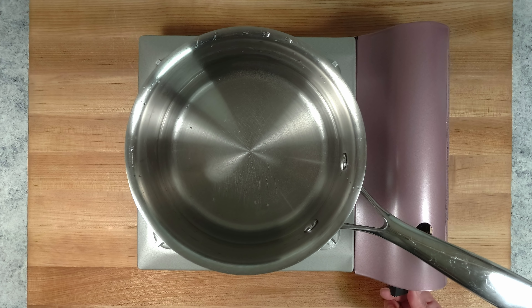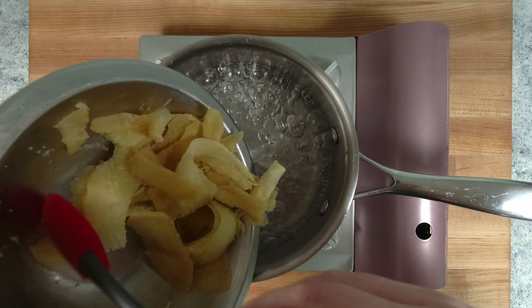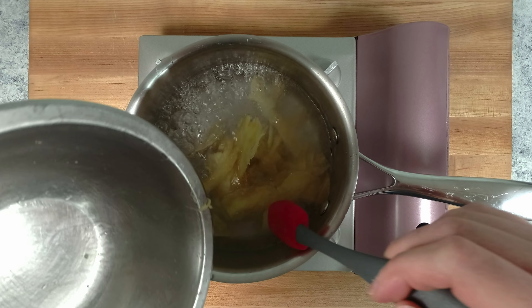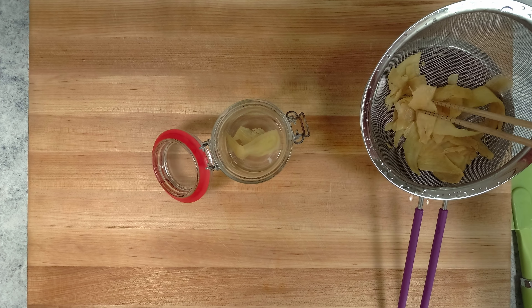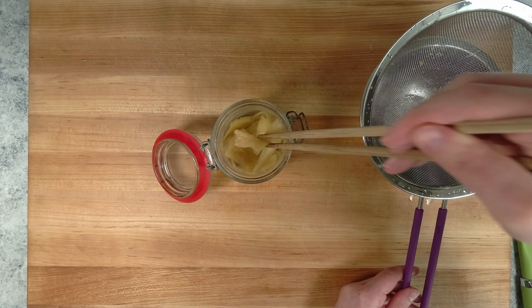Boiling the ginger will soften it slightly and take the edge off its spicy flavor. Put the ginger into a sterilized jar and then pour the cooled brine over it. Allow it to pickle at least 4 hours before serving.